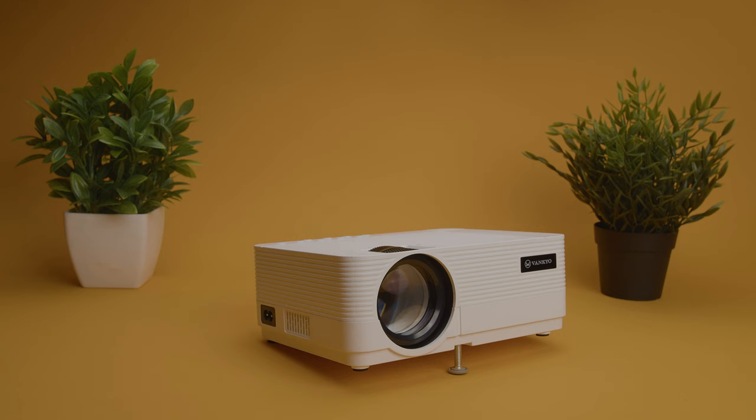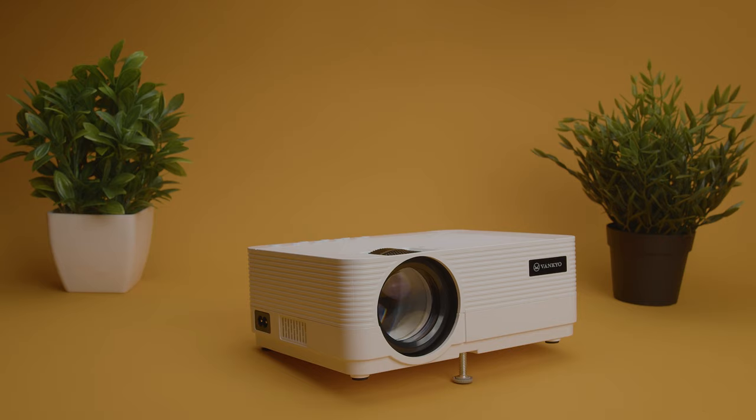If you're interested in updated pricing on the Leisure 470, check the links in the description. You never know when they might go on sale.